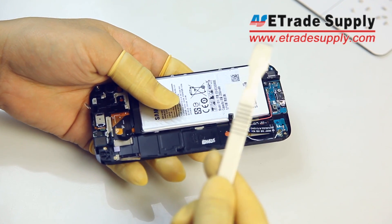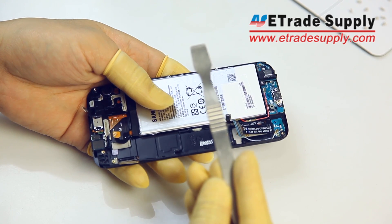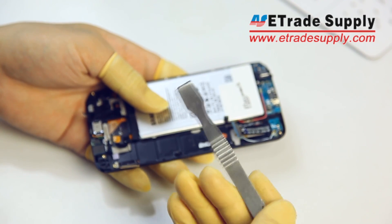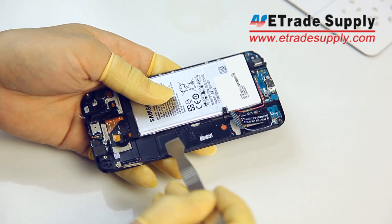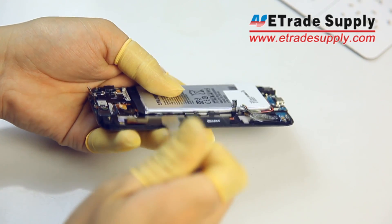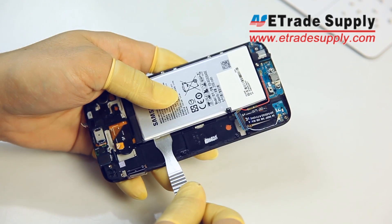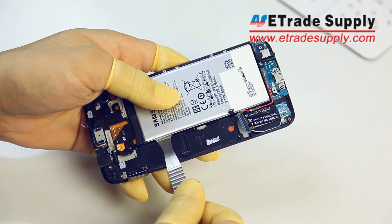Now we'll use our spudger tool to gently remove the battery. You'll want to slide your spudger under the battery nearly to the middle, and then just gently pry up the battery.